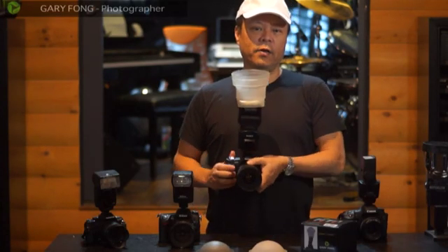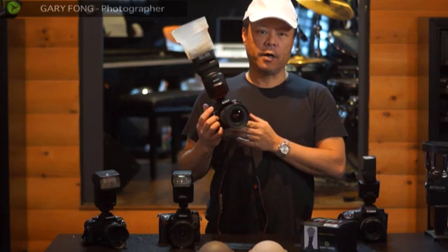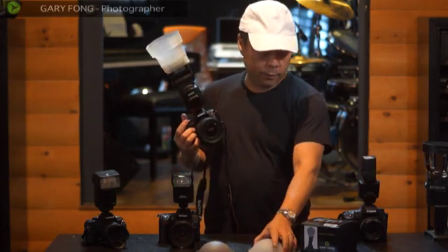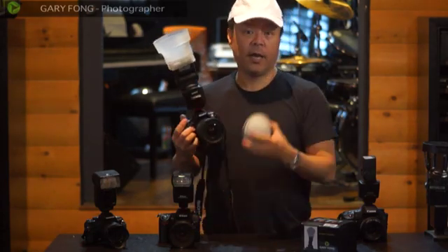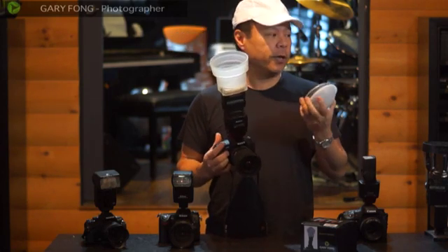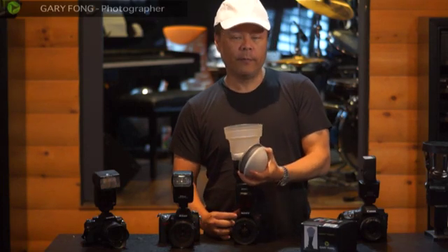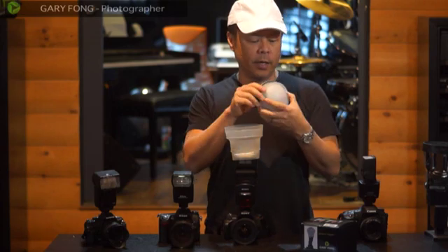Hi, this is Gary Fong, and in this video I'm going to teach you how to do custom white balance for your Sony DSLR. Custom white balance is very handy and accurate for product photography or anything where you want to have exact, 100% perfect color rendition with absolutely no color cast at all.